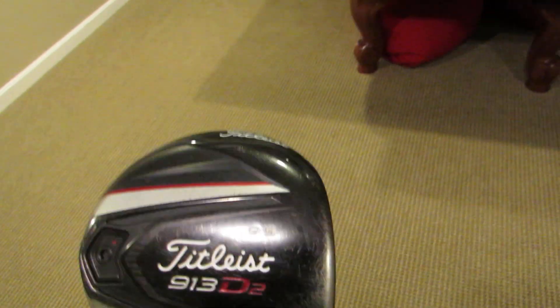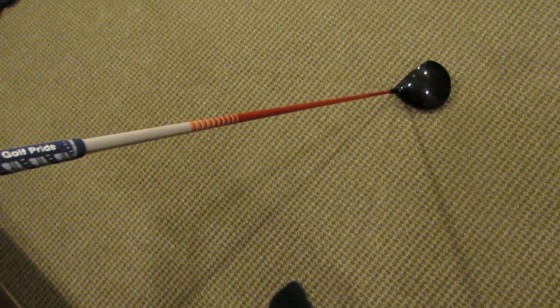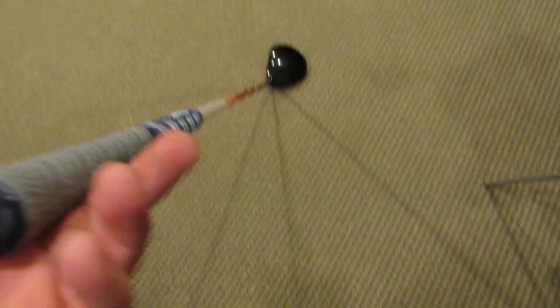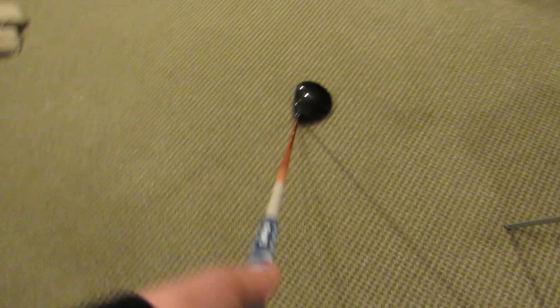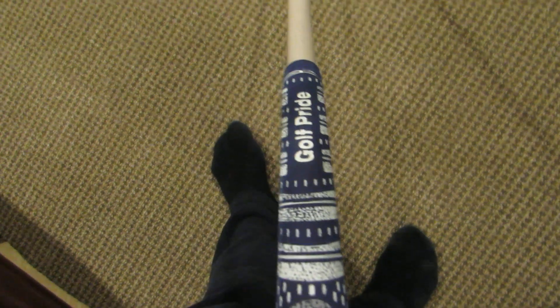For the driver, it's the same driver as last year — Titleist 913 D2, 9.5 degrees loft, set at A1 which is standard. The one change is the shaft: I had the Diamana 62g stiff blue board shaft before, and now I have the Graphite Design Tour AD 6S, which is an extra stiff shaft. It's an awesome shaft — a much better ball flight off the tee. This one has the regular multi-compound grip with two wraps on it in the Platinum Blue color.